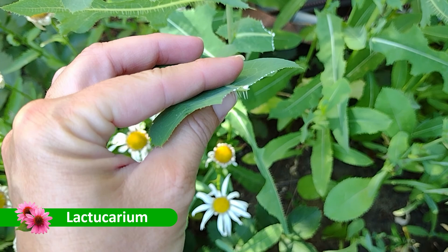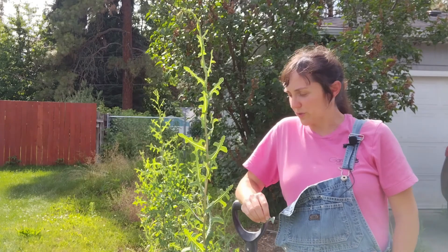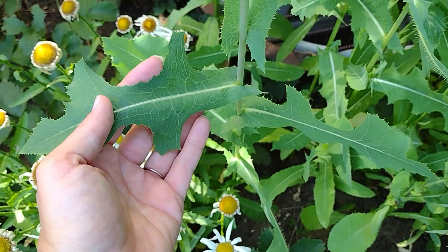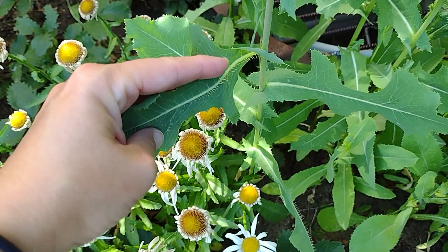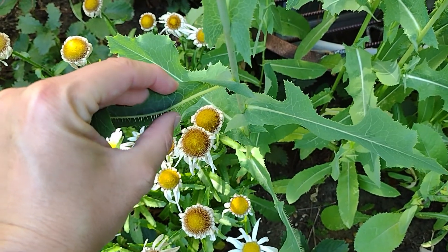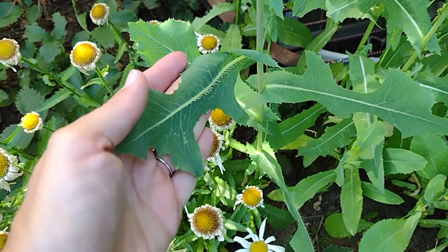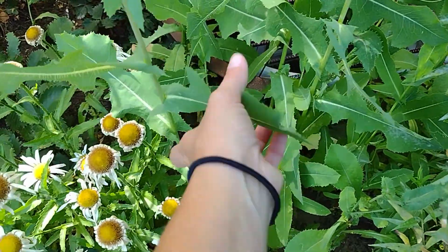It produces a milky sap called Lacticarium, but the real identifying features of this weed are that it has deeply lobed lancelet or oblong leaves, and a row of spines growing up the back margin. These are very sharp, pokey, stiff spines. It's not quite as bad as a cactus or anything, but you certainly don't want to just grab it bare-handed and not know what you're getting yourself into.